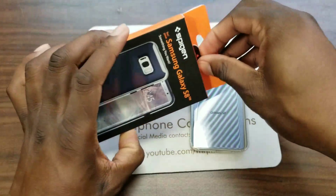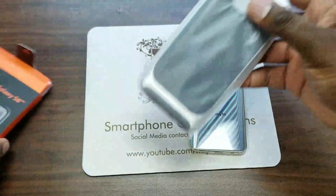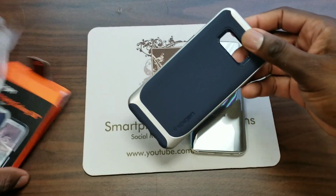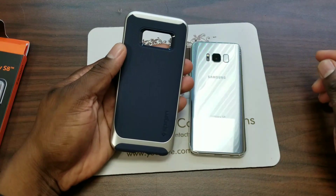So if you have a silver Galaxy S8, this is a case I think you might like. This is a Spigen case, the Neo Hybrid. This particular combination right here looks really good with the silver.